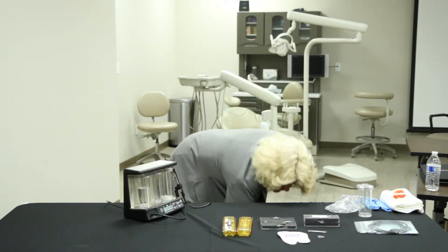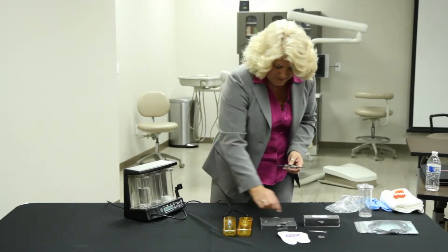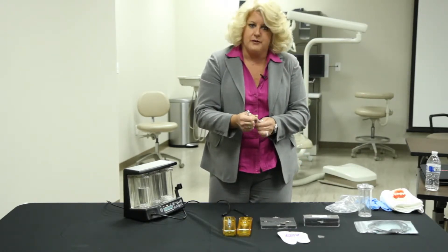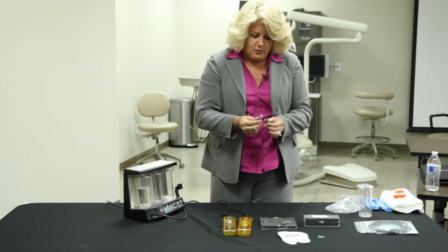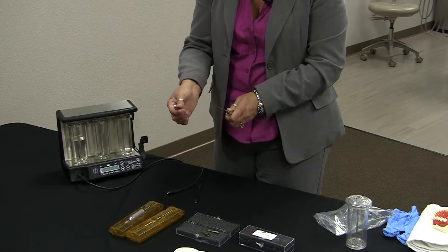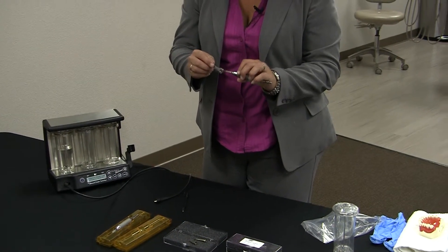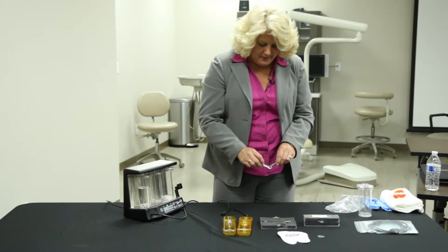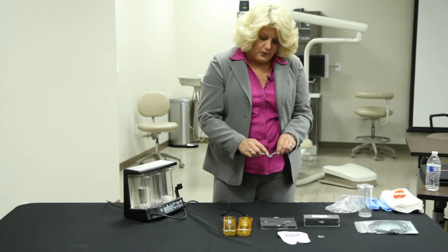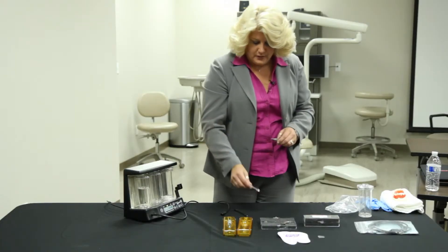So for a second we'll shut that off. I finger tightened the tip down so it was tight, but I can still loosen it with just my hands — that's where the wrench comes into play. We slip it over the top of the handpiece and give it one quarter turn to tighten it down so it's ready to go. This wrench can also be used as a gauge — there's a little tiny hole in it that shows you the level of the tip. You want to see some level of your tip always coming through the other side of the wrench. If you can't see the tip, it's worn and needs to be replaced.